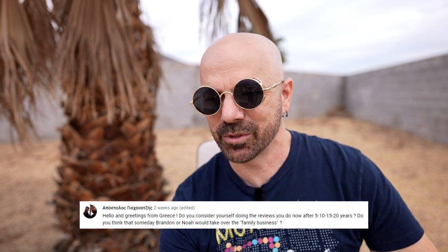Someone from Greece asked if I see myself doing reviews in 5, 10, 15, or 20 years. Five years — probably, I can definitely see that. Ten years — I don't know, I may have pivoted into something else. Twenty years — I don't see it. I'm going to be an old man in 20 years. I'm in my 50s. I also don't think my kids would take over the family business — I don't think this is really what they want to do.